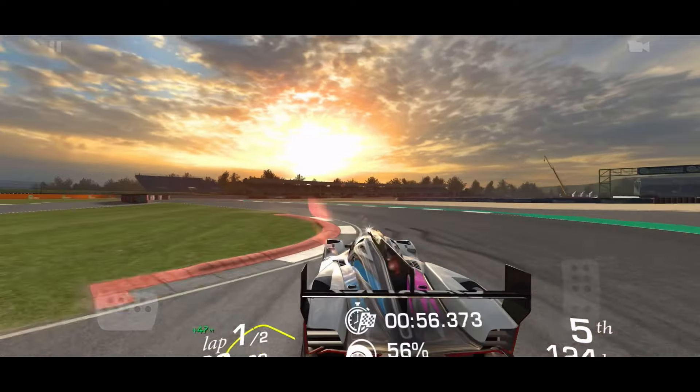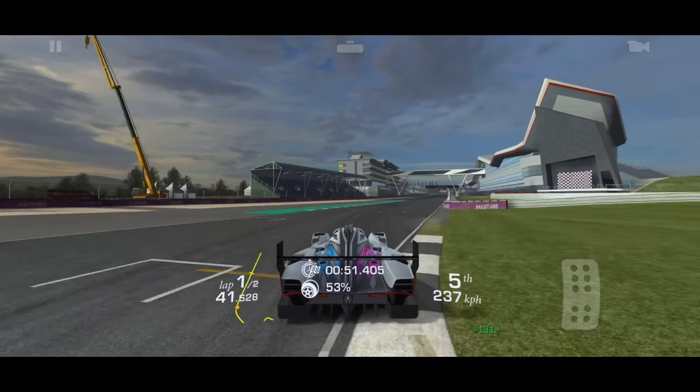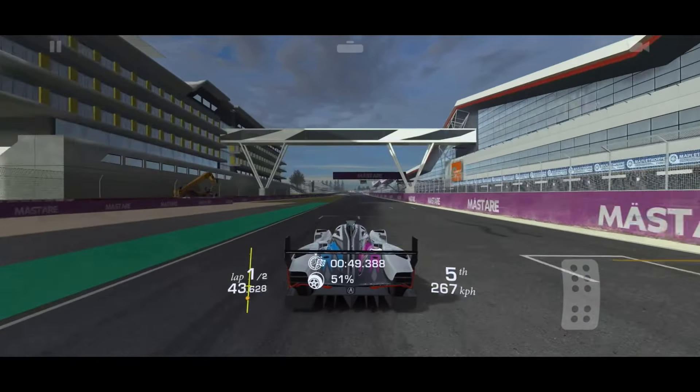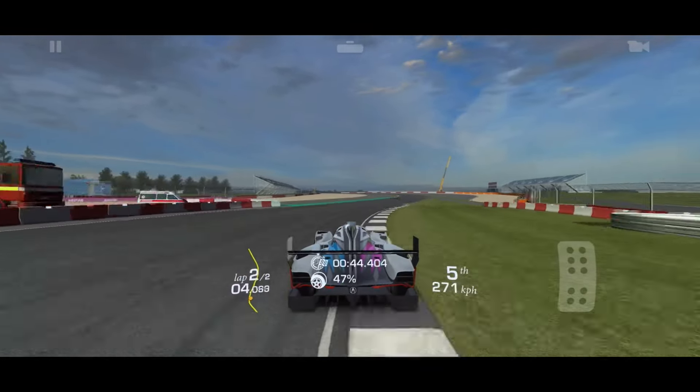You could take an off-track cut — I didn't find it necessary, I actually did this on my first try — but you've got to do it without sliding around, because you're going to watch your tires degrade way faster if you do.